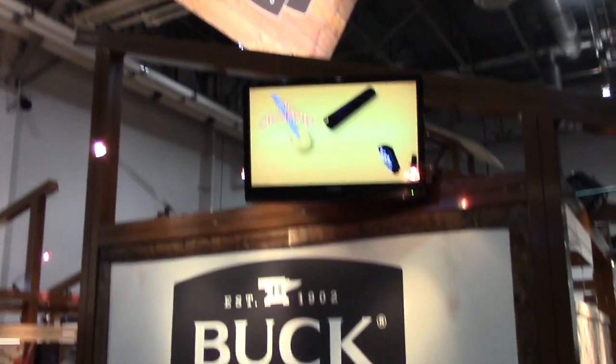Hi, I'm Joe Piedmont, Vice President of Operations at Buck Knives, coming to you from the Buck Knives booth at SHOT Show 2016 in Las Vegas.